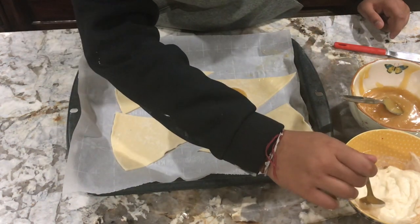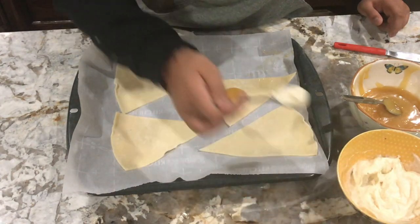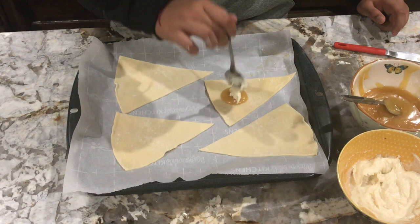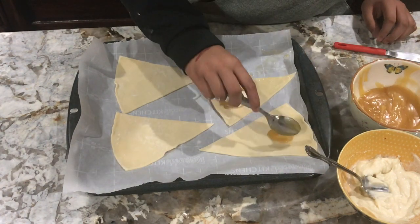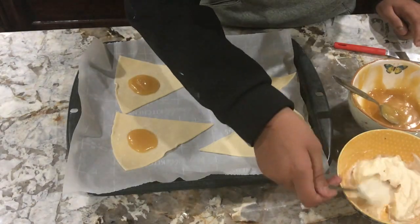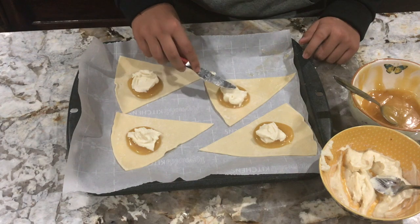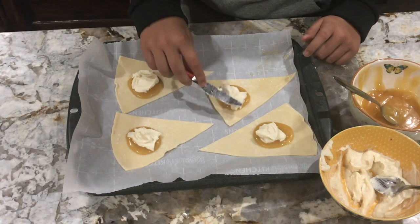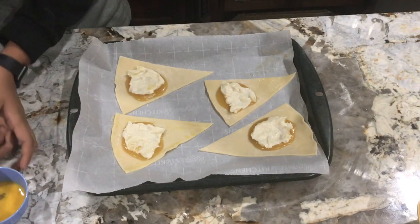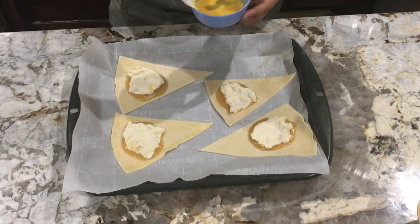Then take one teaspoon of the ricotta cheese mixture and spread this around lightly — make sure it doesn't go all the way to the edges. Now we're gonna brush the edges of the crust with egg.